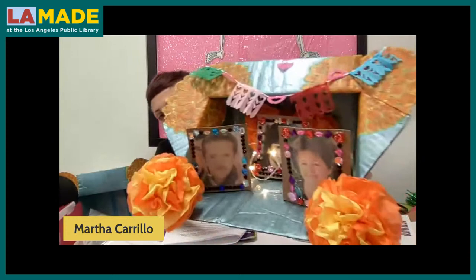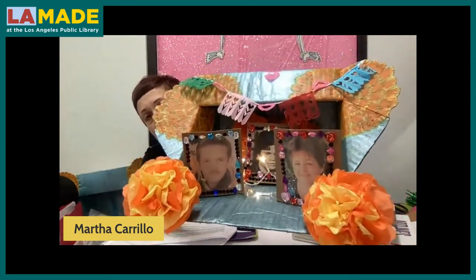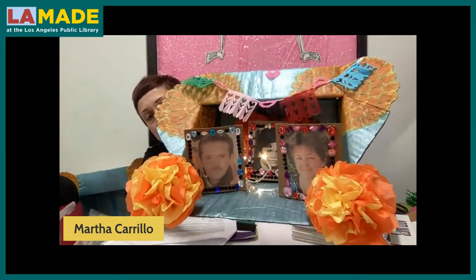Hi Martha, how's it going? Pretty good. Thanks for having me. So we have the materials listed in the description. It looks like you've already got one started. Yeah, here you can see the finished product. I'll bring it a little closer so you can see — let's give you the full screen. So here you see our mini shoebox, or recycled box altar.